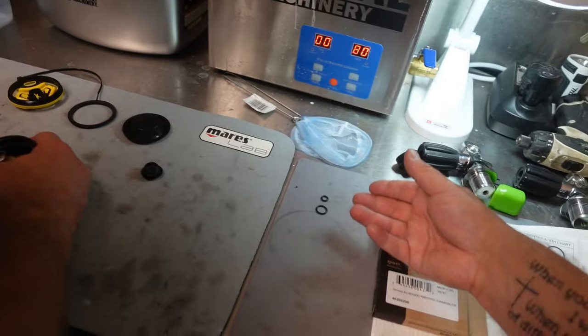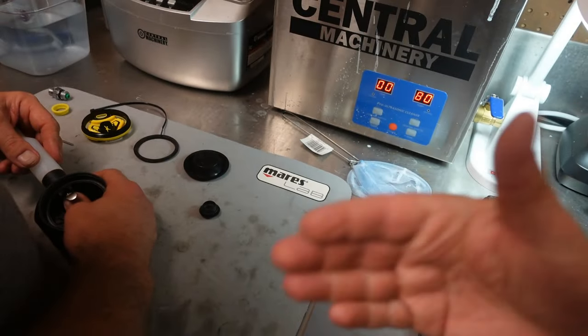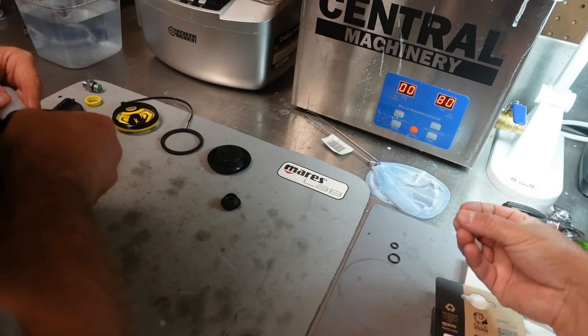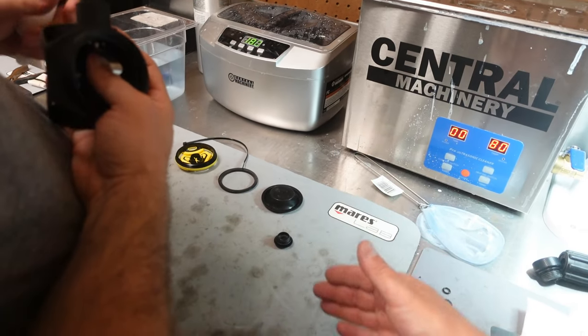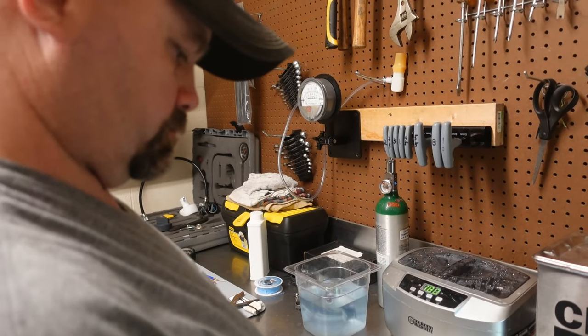It is rare on second stages, but sometimes on a second stage, once again, you can have one parts kit that will fit multiple models. So these spare O-rings are most likely going to fit on those other models, not this one. Now, as long as you follow our service manual for this one and you do it step by step, you shouldn't actually miss any of the parts. Make sense?